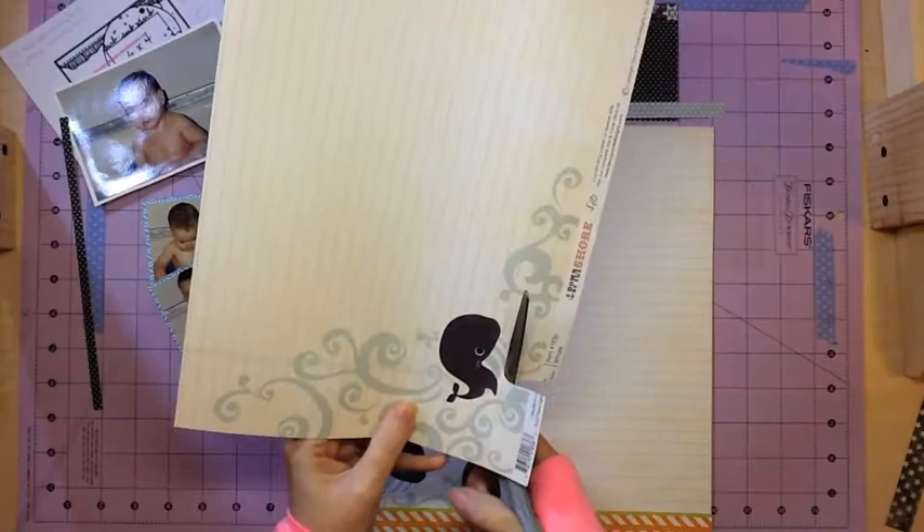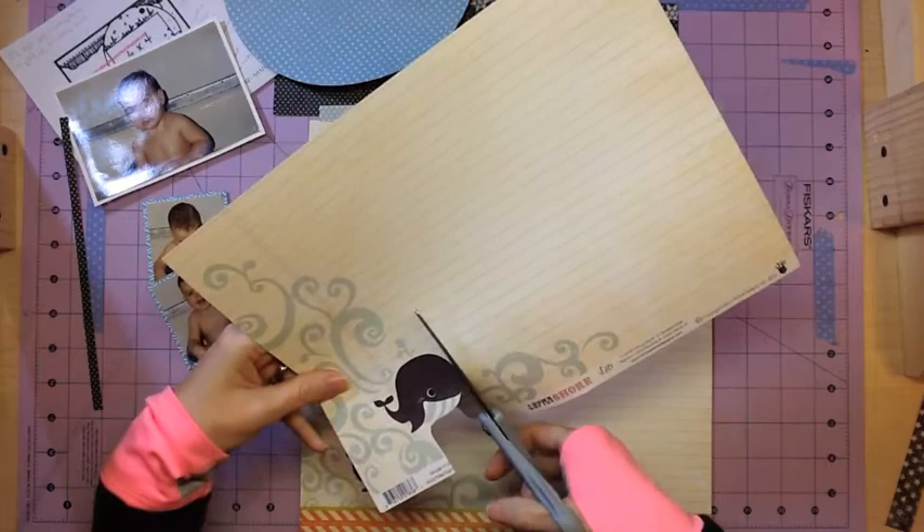That's one idea if you want to add something to the bottom — just cover up over the branding strip. Nobody's going to know it except for you guys that watched the video.